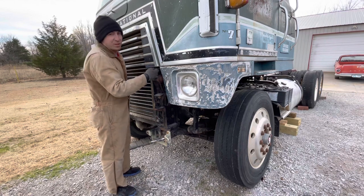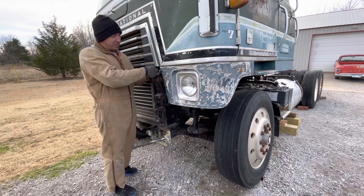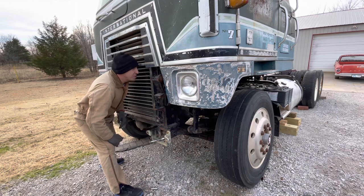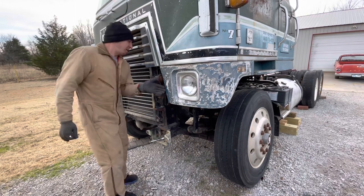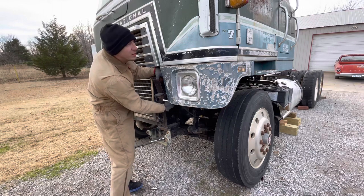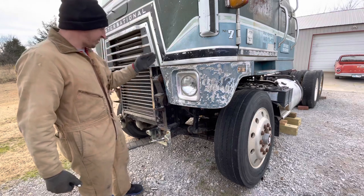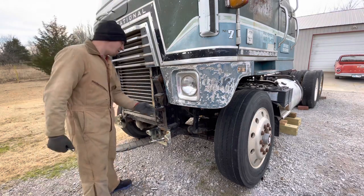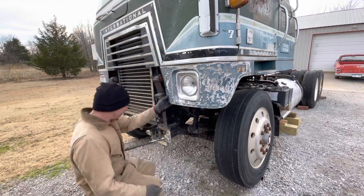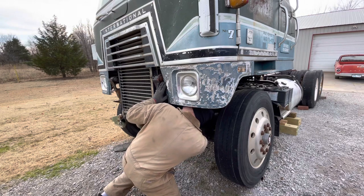I get so absorbed in what I'm doing and forget that I'm even recording sometimes. Poor choice of fasteners they used on this side — like a three-foot-long threaded bolt you have to try to get with stacked extensions right up through here. But I probably ain't going to be able to do that until I get this lower mount off.